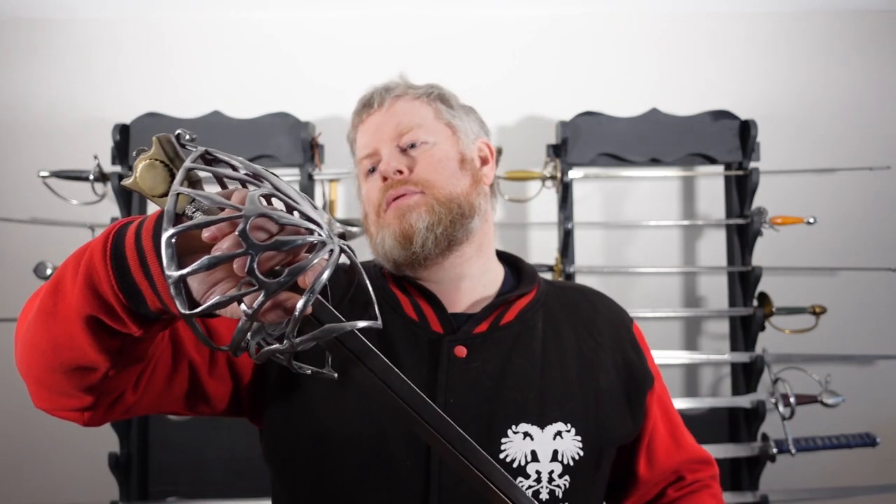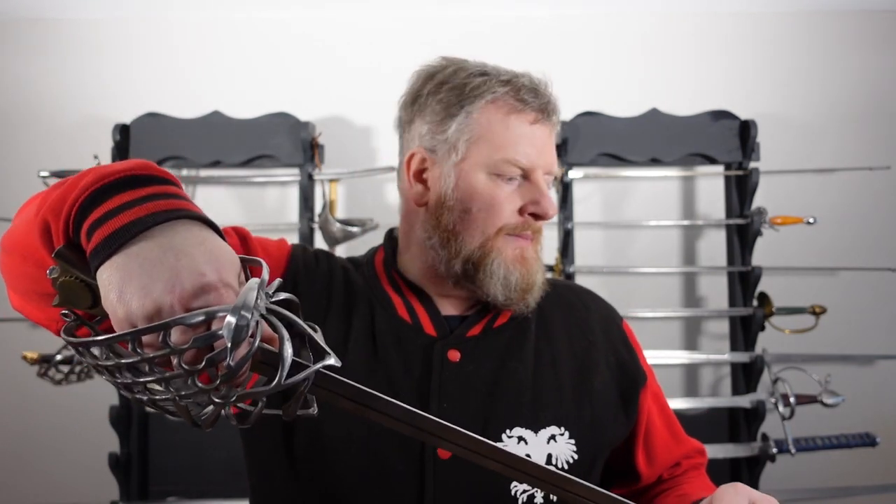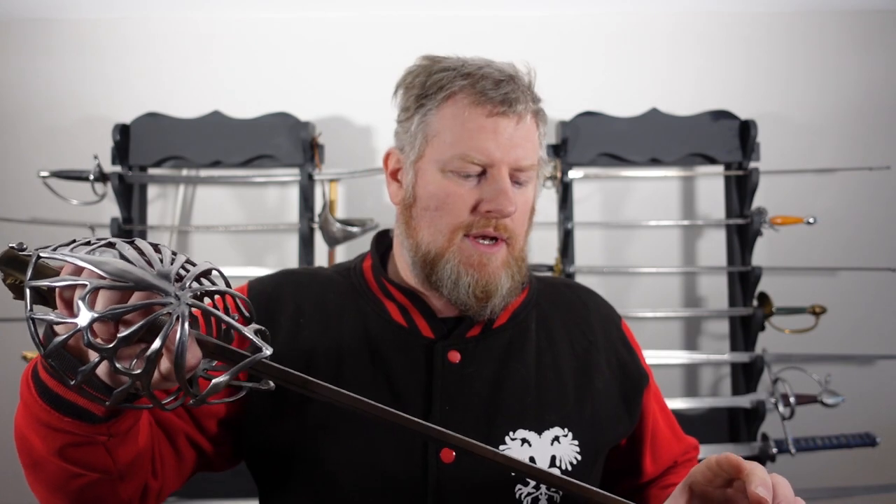Hello there and welcome back to the Academy of Historical Fencing. Today I'm going to be giving you a short review and overview of this Darkwood Type IIb Schiavona. It's one that I ordered last year, along with several other Schiavonas to add to my collection and to review and compare to other Schiavonas.